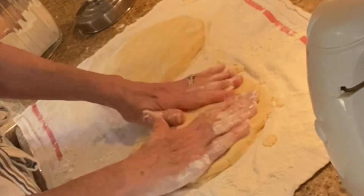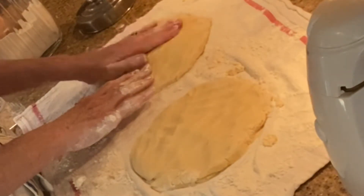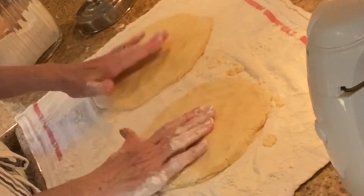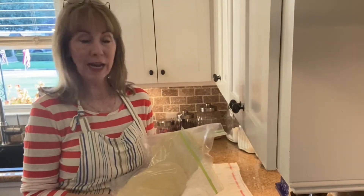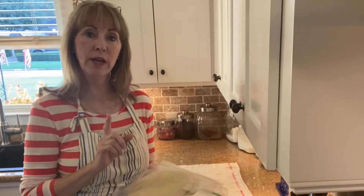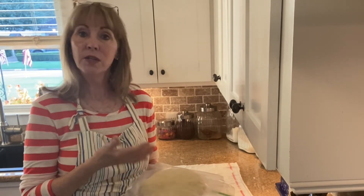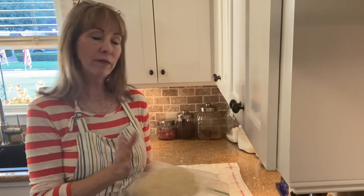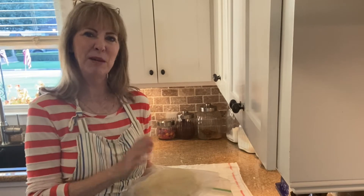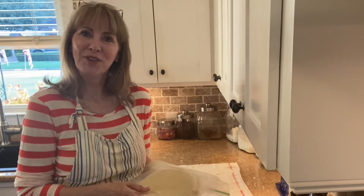I wouldn't judge you if you wanted to buy a Pillsbury pie crust at the store — those work well — but this is truly delicious. The recipe will make enough for one double-crust pie or two single-crust pies. Today I'm only going to need one crust, so the other one's going to go in the freezer. These will last in the freezer for many months, so often I'll double the batch and have four pie crusts ready for whenever I want to make a pie — zero extra time.